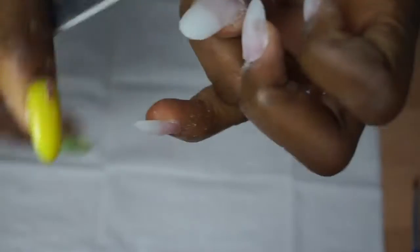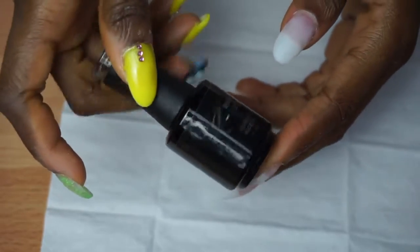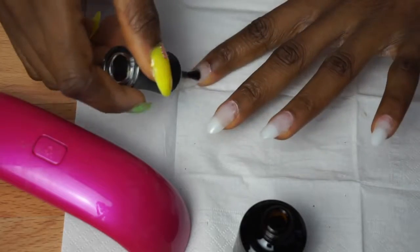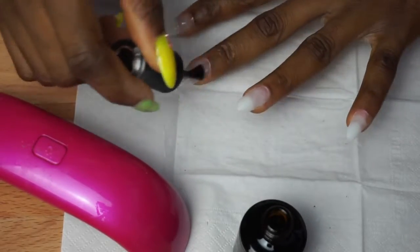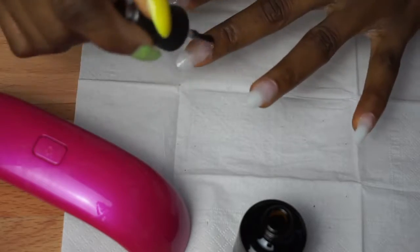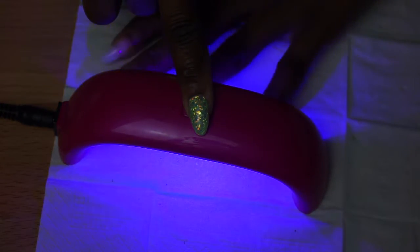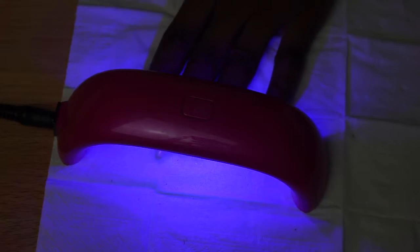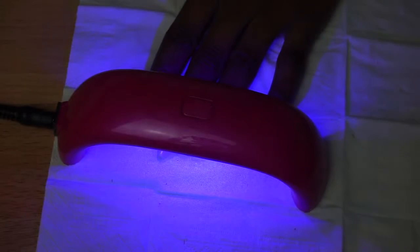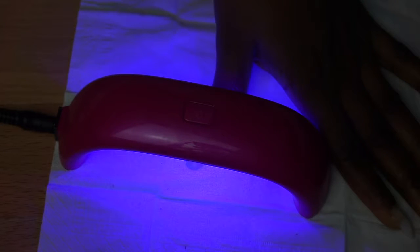I'm starting with the base gel from Madame Glam. I'm shaking it first to make sure there's no build-up since I've been using it for about three months. I apply this to all of the nails to protect them, after which I place my fingers under the LED lamp to cure — I believe that's what it's called. I cure for about one minute per hand; four fingers enter at once but the thumb has to go in separately.